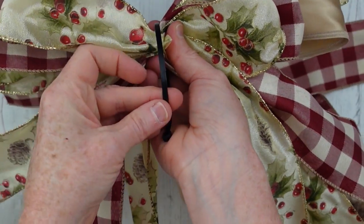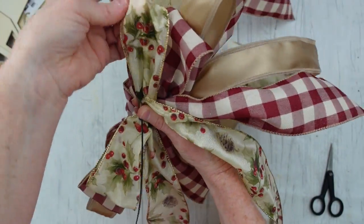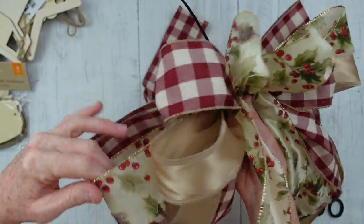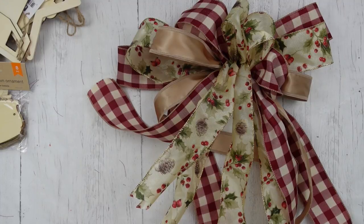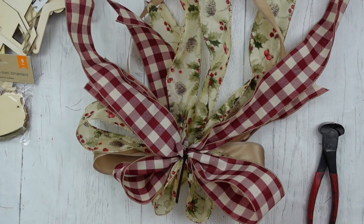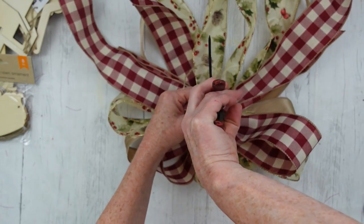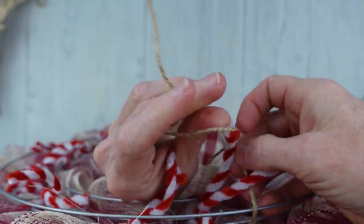We already have our zip tie underneath, so that makes it easy to wrap around and zip it off. You can use floral wire or another pipe cleaner. I should have put a piece of wire under there between the zip tie and the bow so we'd have something to attach to the wreath, but I do something else instead. Before I get it completely tight, make sure your little loops are even, then tighten up that zip tie. Finish off your ends with dovetails — this is going to make them look very nice. I'm just going to use a piece of jute to hang the bow to the wreath; wrap it around the back and give it a couple of knots.